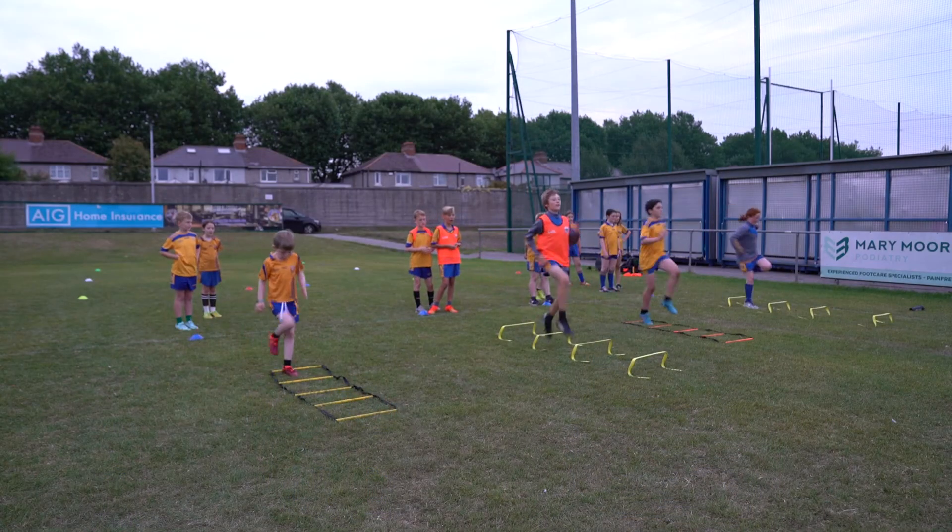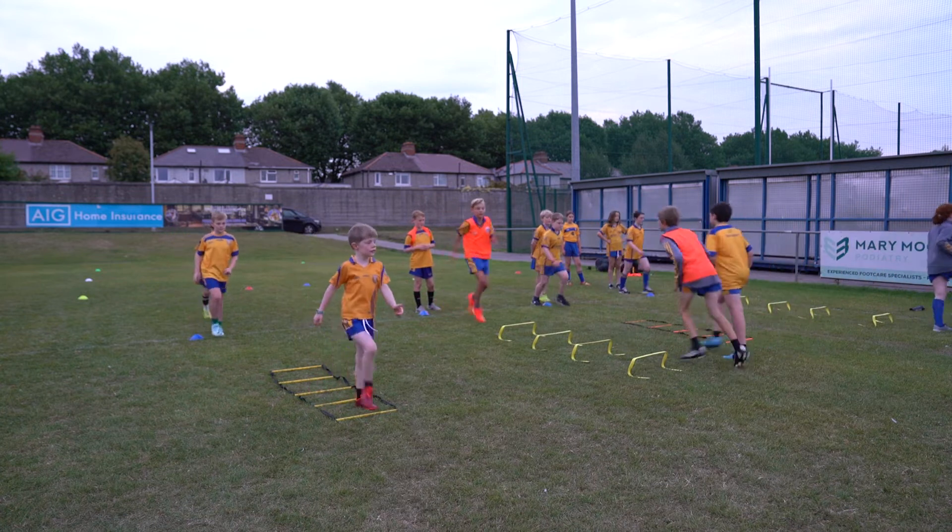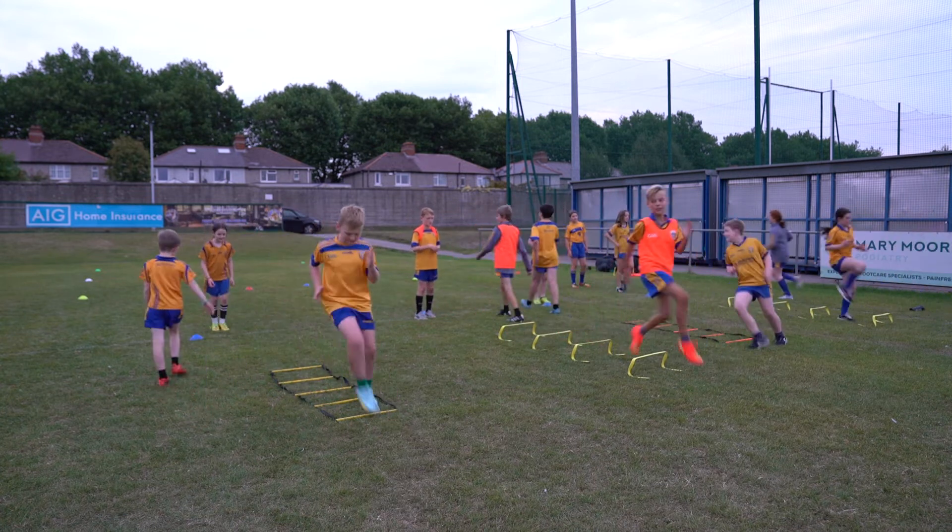Two feet in each. Good boy, Josh. Well done, Louie. Rosie, well done. Well done, Fwaylon. That's it.